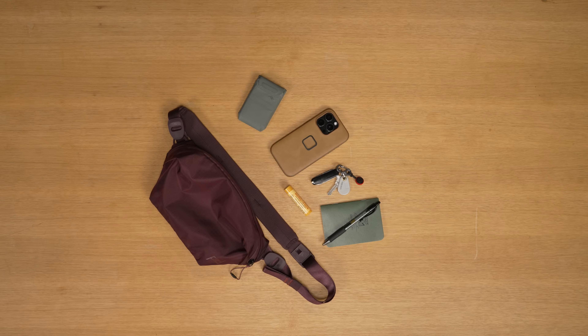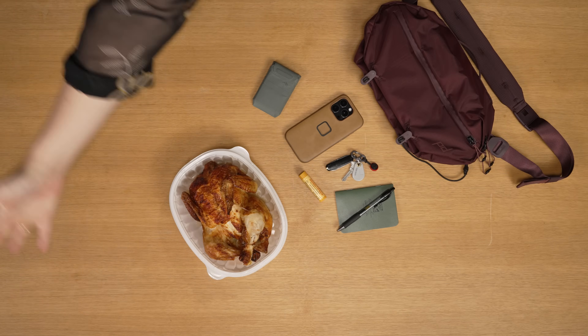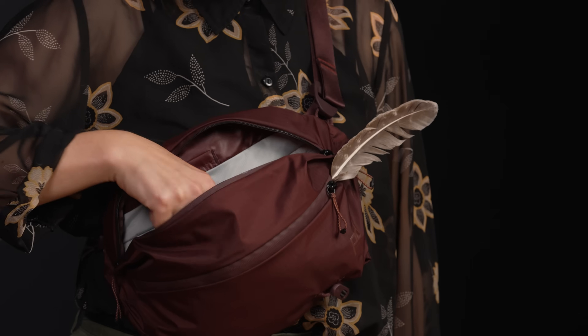So if you're choosing between the two, it just boils down to what you want to carry. Wallet, phone, keys, and a couple other doodads — the 2-liter is perfect. But if you need to carry all of that and a rotisserie chicken, you'll want to go for the 7-liter. Differentiation complete.